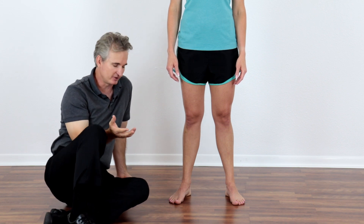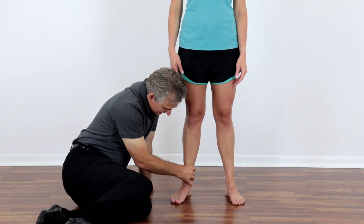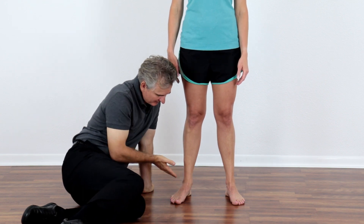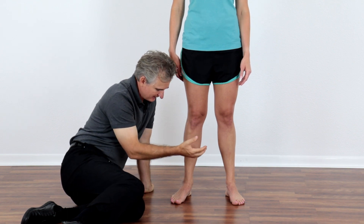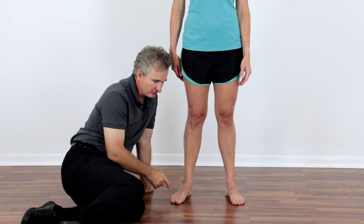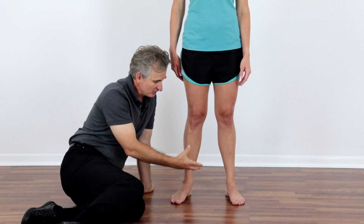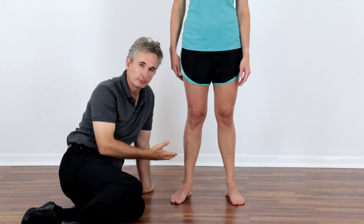When you overpronate, which is a collapsing inwards of the feet and ankles, the ankles and feet roll towards the midline of the body. That rotates the shins in and the knees in. As a compensation for that collapsing of the leg inwards, you turn your feet out. So if you see you or your clients with their feet turned out, it is suggestive that you overpronate.